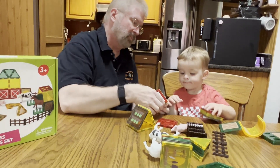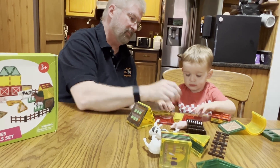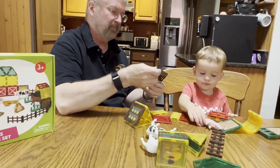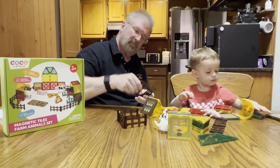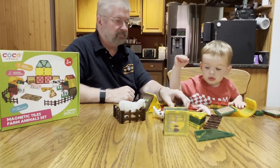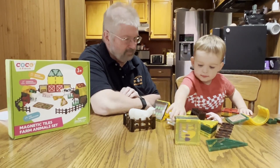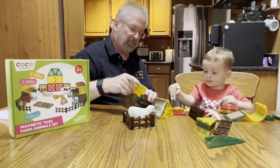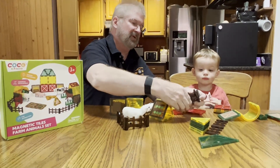Can you pull them apart, just something like this? Make more fence lines. Put the sheep in there. You want to make another fence? The cow's too big here — let's make another fence line over here for the cow.